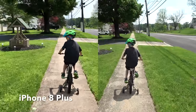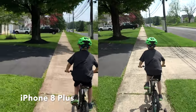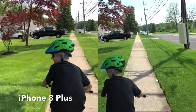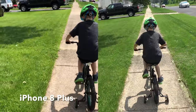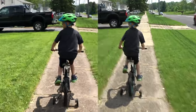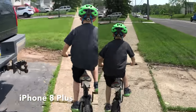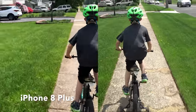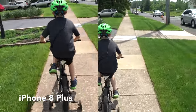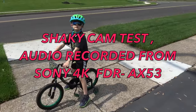I'm going to jog behind him to demonstrate the stabilization while moving. Thank you Brian for helping with this demonstration.